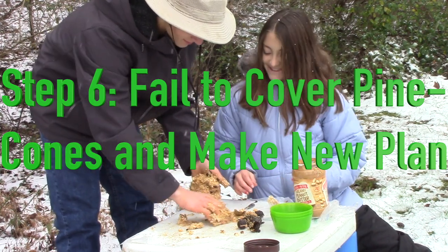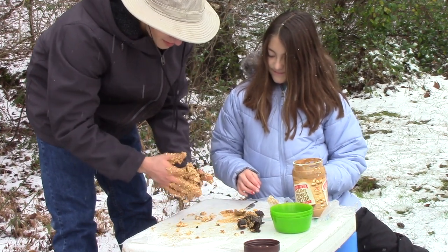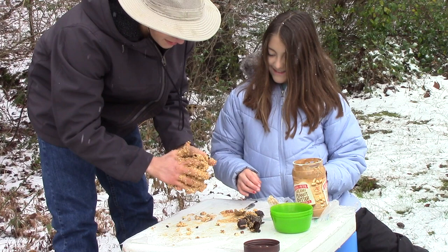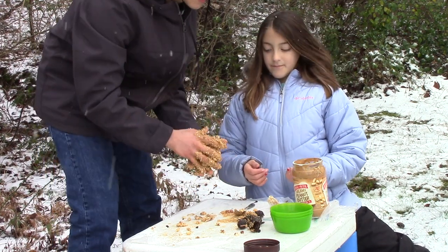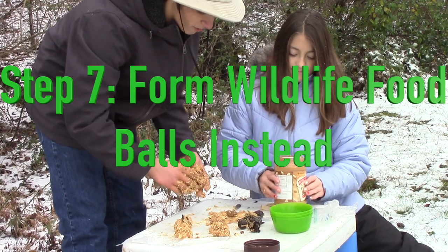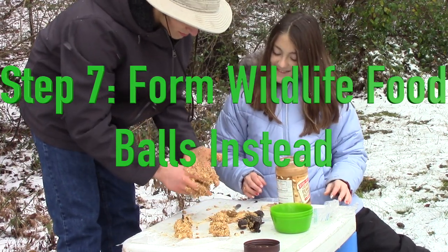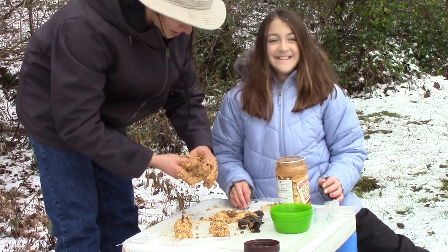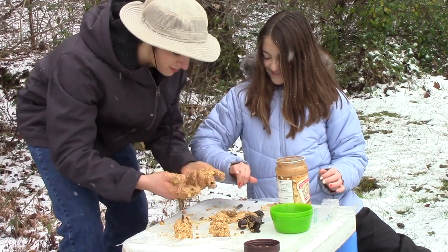Oh no, the wax paper is coming off. Look at that — that is a ball of nutrition for whoever eats it. You know what, we're going to make little balls. We were originally going to make five pine cones that were going to look like this, but because science and life hates us, we ended up making five balls of wildlife feed.